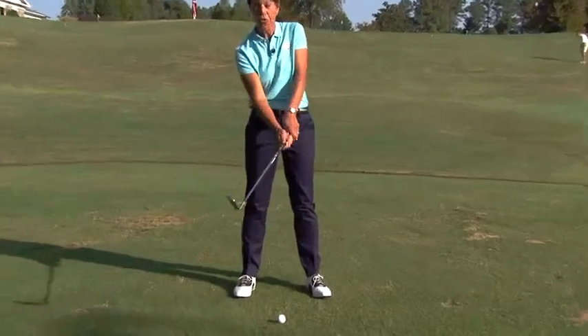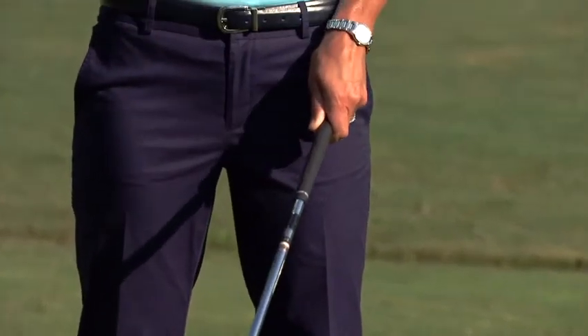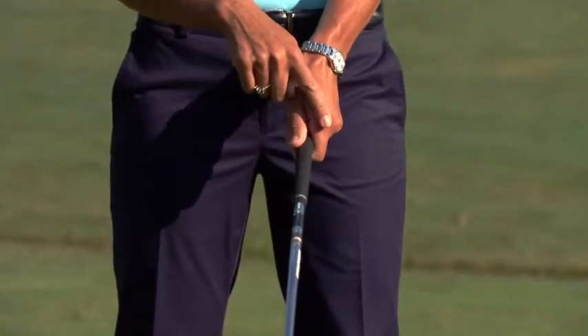Go ahead and check your grip. If your grip is too strong on the club and you're seeing two or three knuckles, that's going to make it difficult to get the ball up in the air. Let's just go with one knuckle.